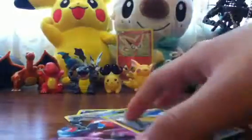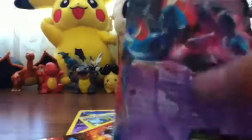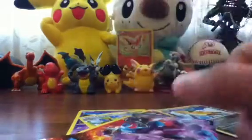Then Deoxys EX, and Dragonite Reverse. What sucks is that it has a tiny, tiny crease right — if you can see that, it's like right here. It came like that for some reason, I don't know why. But that kinda sucks.